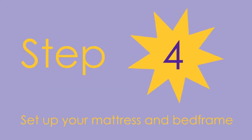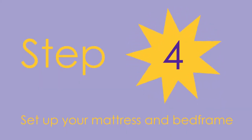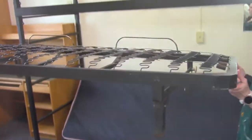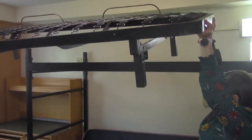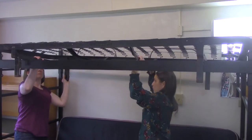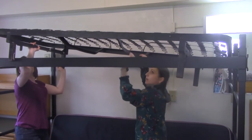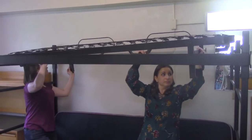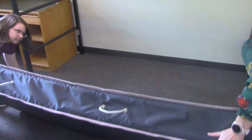Step four: put your bed frame and mattress up. With two people, lift your bed frame up over the top of the loft and set it in so that it is in the middle of the loft bed frame. Make sure to watch your head since the bed's legs stick up from underneath the frame. Next, put your mattress up on top of your bed frame.